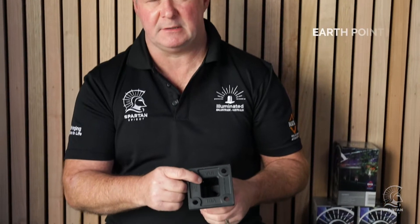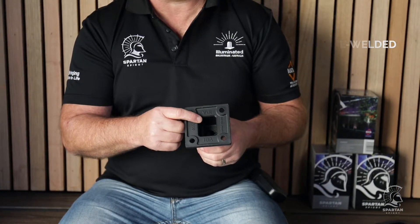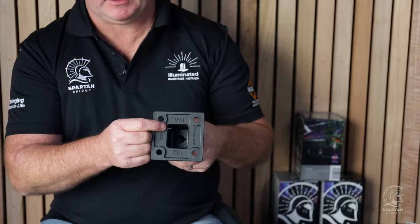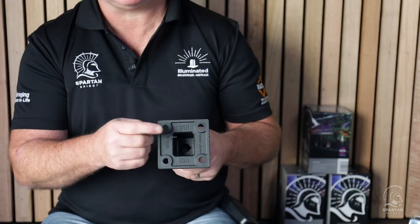A really important part of our spigot is its earth point. With all spigots now, the Australian standard requires them to have an earth point. As you can see, it's already located on the base of our spigot — it's been pre-welded so you don't have to worry about it at home. It's already done for you.